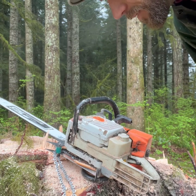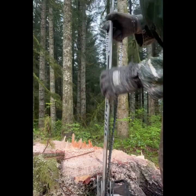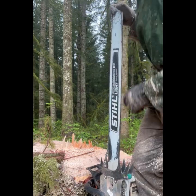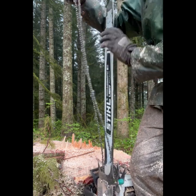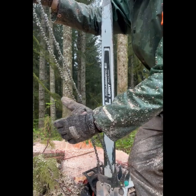I'll show you how to put a chain back on when it flips off. To get it back on without taking your bar nuts off, first take the chain, untangle it, and make sure it's on the same side as the bar nuts.